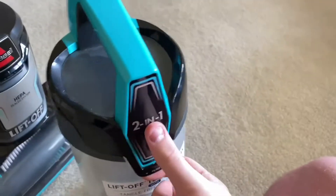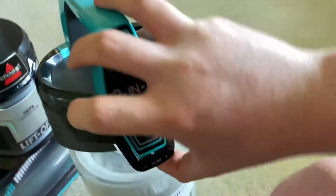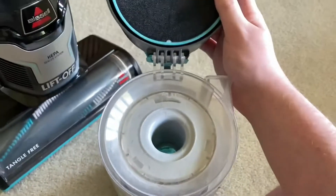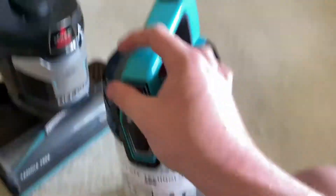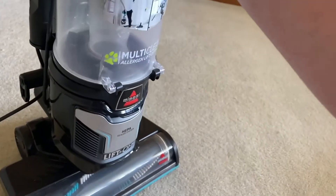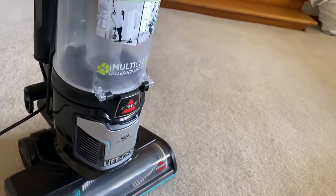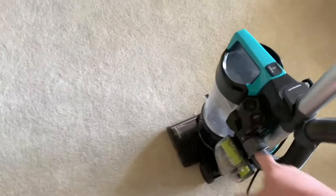Up here is the filter — I gave it a good vacuum out. It looks a little bit dirty still; I gave this a good vacuum and I don't know, it's still dirty, but it is what it is. I'm trying to get this lined back up — there we go.